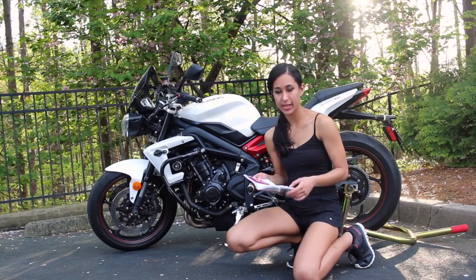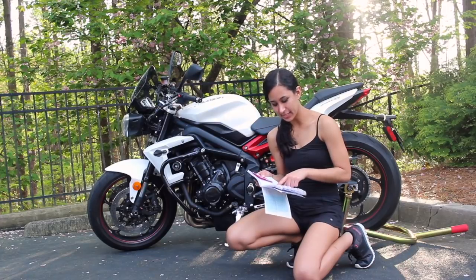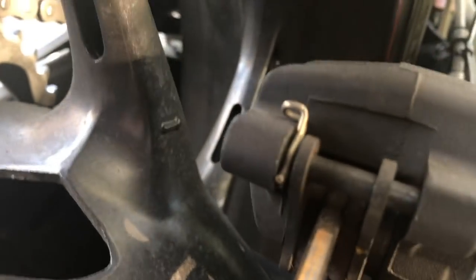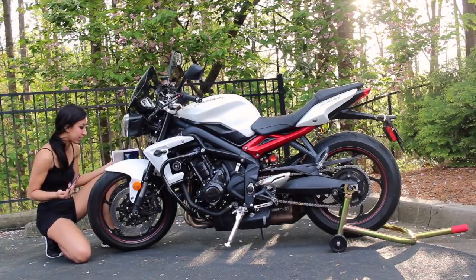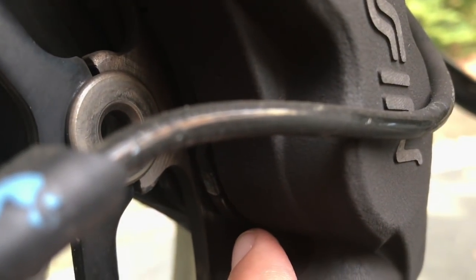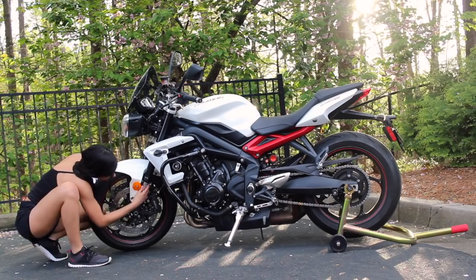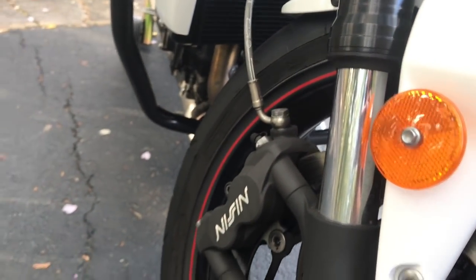I want to check my brake pads — check your manual because this may be different for every bike. On my bike, it's 1.5 millimeters of friction material for the front pads and 4.5 millimeters for the rear pads. Looking at the rear pads, the thickness looks pretty good. On the front, I have two disc brakes, so I'll check both of them. I can also see the line indicating pad thickness. I also want to check my front forks — just making sure I don't see any oil leaking along both sides, and it looks pretty clean.